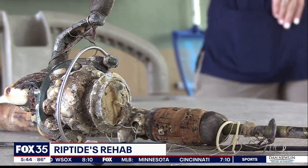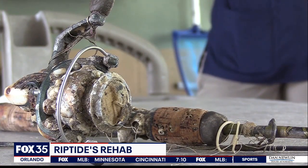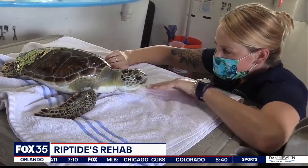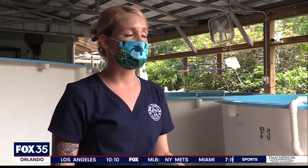The staff at the zoo's sea turtle healing center tried everything they could to save Riptide's flipper, but unfortunately had to amputate it. Sea turtles do very well with only three flippers — this is by no means a reason we would consider Riptide non-releasable. Riptide is a very calm turtle, which makes rehab excellent. If they are not stressed in this environment, it makes their rehab go way quicker.